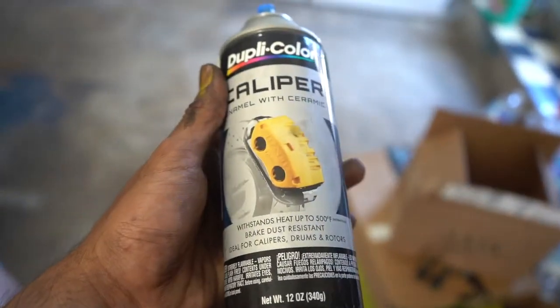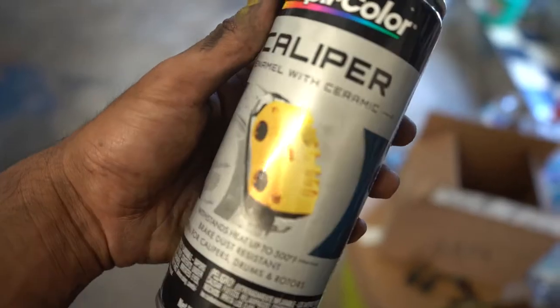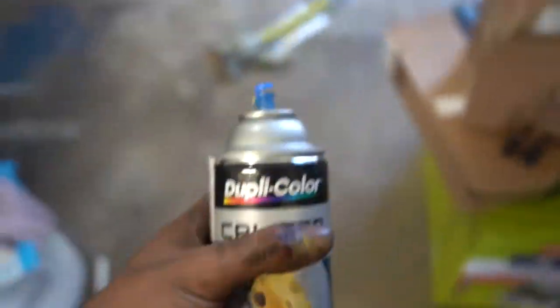For today's video we're actually painting the calipers. We're going with the Duplicolor caliper enamel with ceramics, so we're gonna hit it with that.